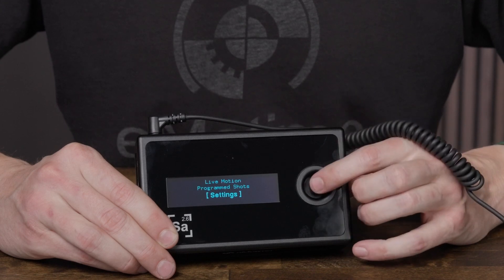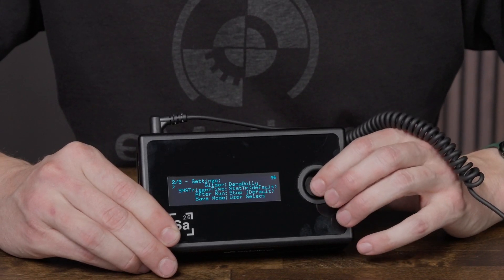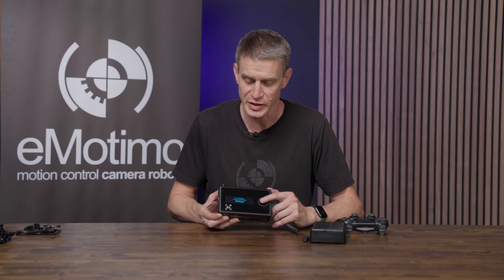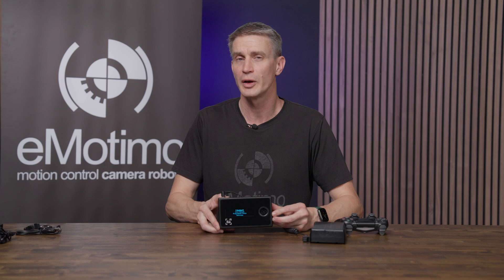Navigation is possible with the 8-way joystick on the side. Selection is clicking in. So we can move our way around, adjust settings, jump back up. There's a lot we can do even without the remote attached.